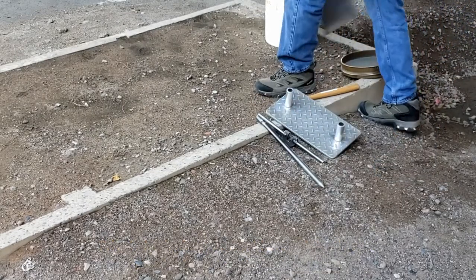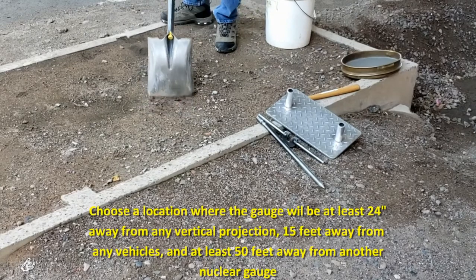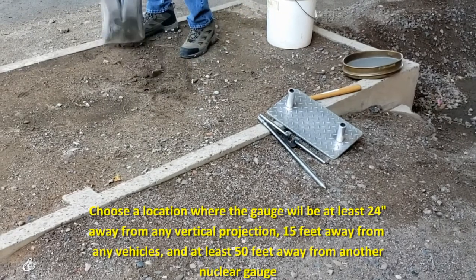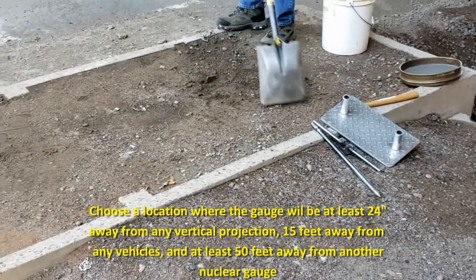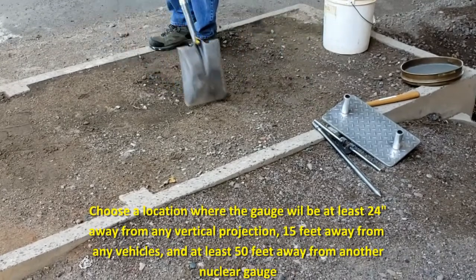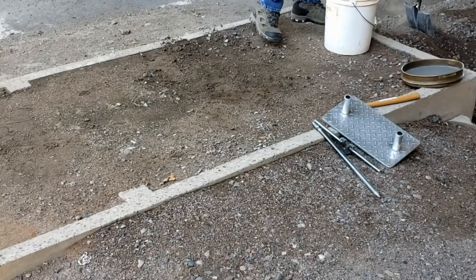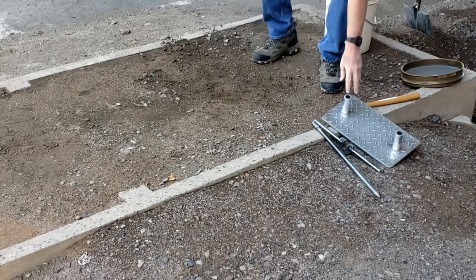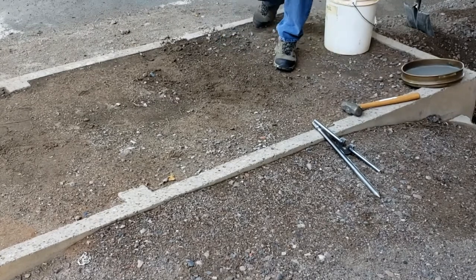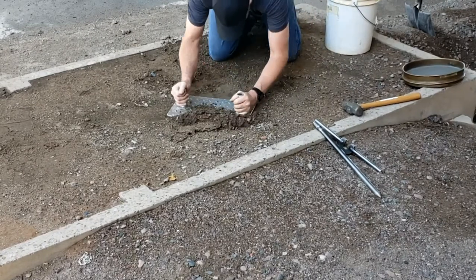Select a location for the field density test at random, where the gauge will be at least 24 inches from any vertical projection such as a trench wall, a retaining wall, or a pipe, and it must be at least 15 feet away from any person or vehicle, and at least 50 feet away from another nuclear gauge. If it's within 24 inches of a vertical projection, refer to Section 8 of Arizona 235, Trench Correction.